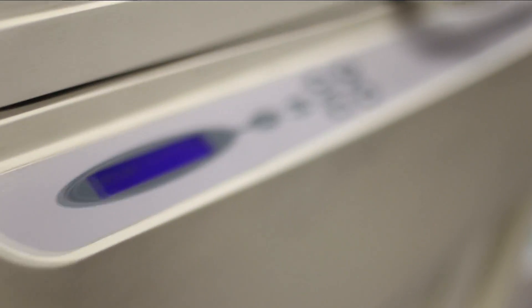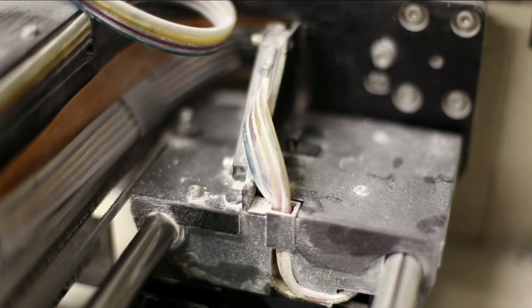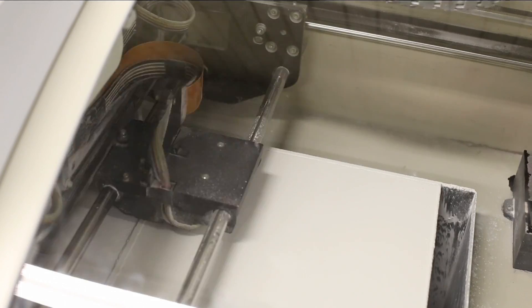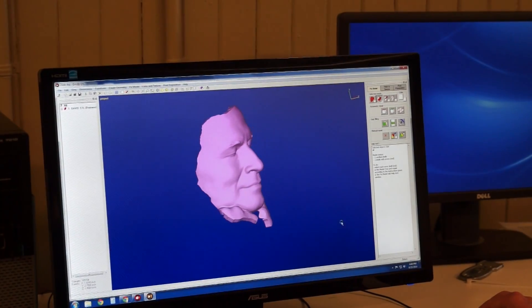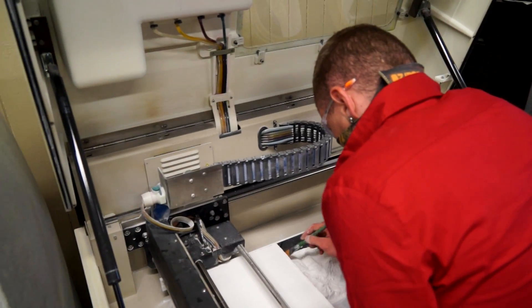This machine will literally print a 3D replica. It uses ink jets to apply glue to thin layers of powder, and simply grows the object layer by layer. It reads from the same computer file used by the first machine. Here, we print a scaled, smaller version of David's face.